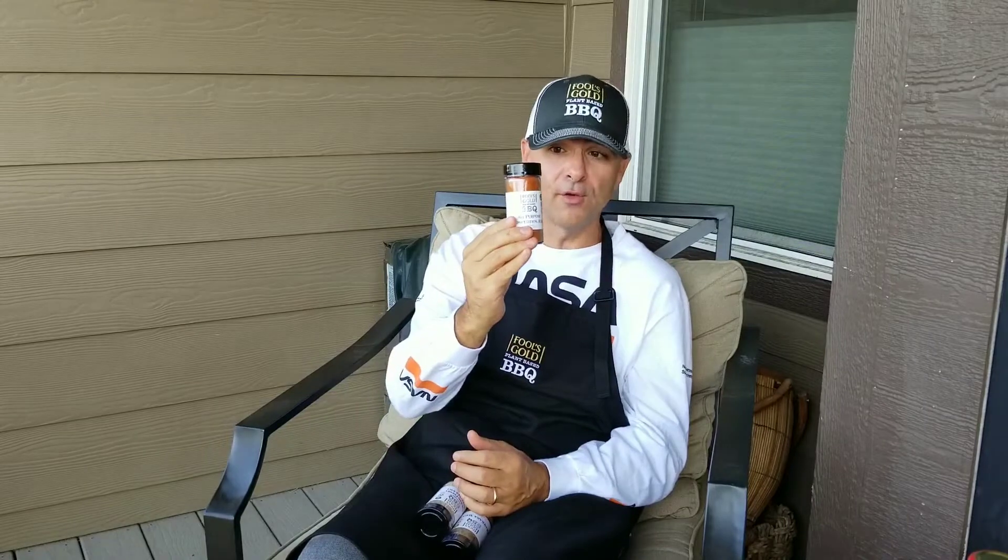And if you know Kansas City rubs, the number one ingredient in most rubs is salt. None of the rubs that we have on our website — when I redid all of our rubs — have salt. They're all salt-free, so you won't find any salt in any of our rubs. Which is amazing, on the surface, that I was able to make plant-based barbecue rubs taste good without salt. But as I got better, I realized that I could put some more salt back in my diet.